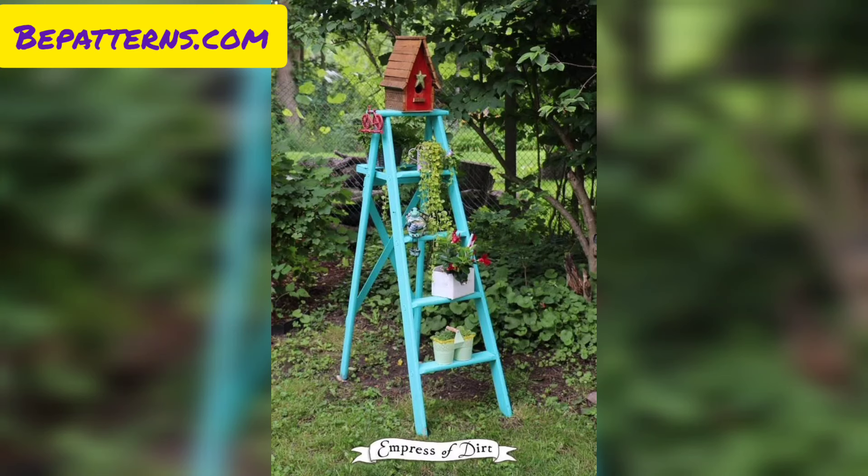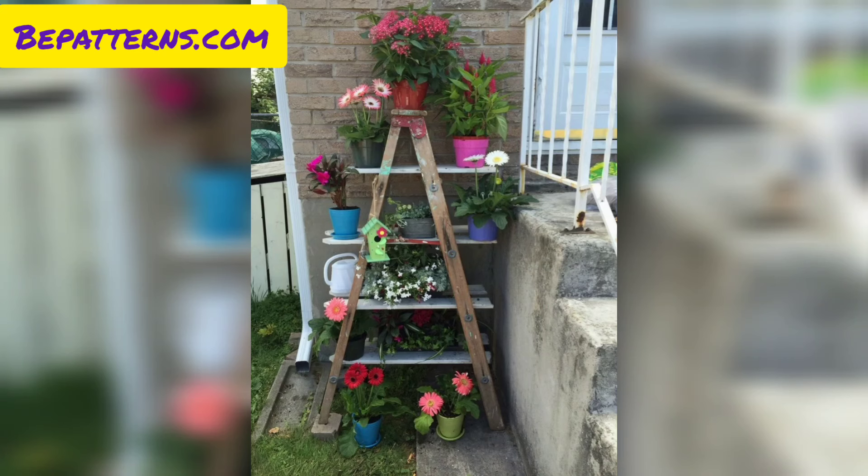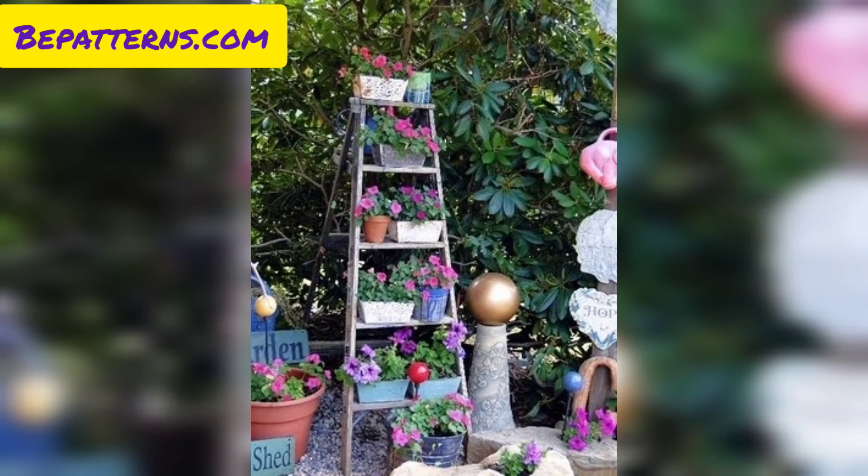Consider using weather-resistant and durable materials. Attach small container pockets to the ladder filled with plants, flowers, and herbs for a vertical garden that helps save space.